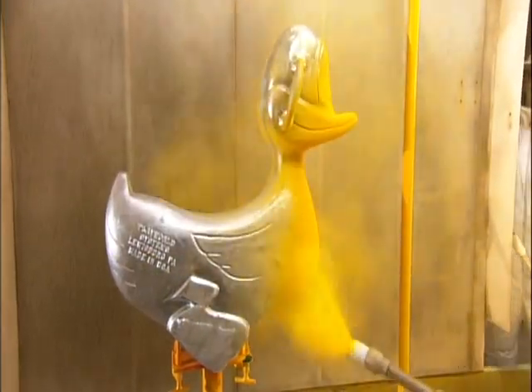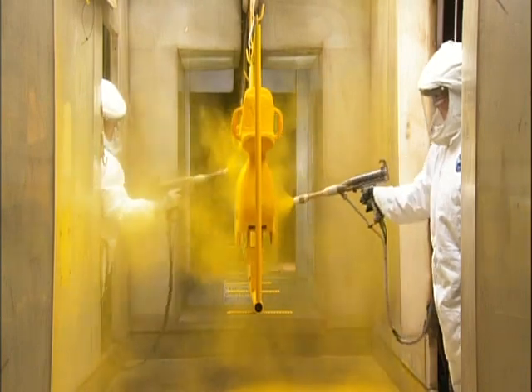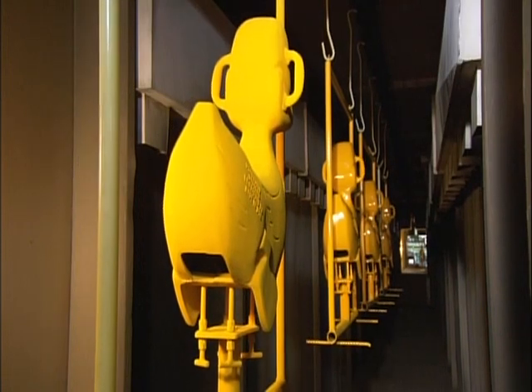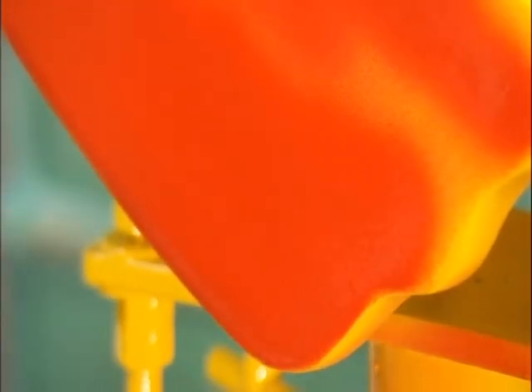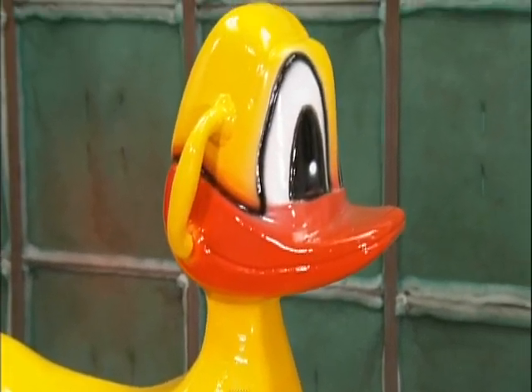Next, a coat of polyester powder in bright rubber ducky yellow, then a 20-minute trip through an oven to bake the coating, making it ultra durable. Now, delicately airbrushed with a urethane enamel paint, the details that bring Mr. Duck to life: his feet, wings, bill, and eyes.